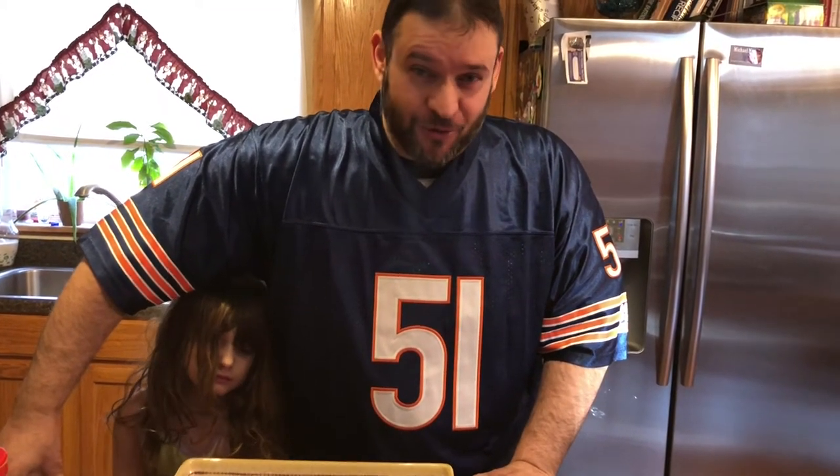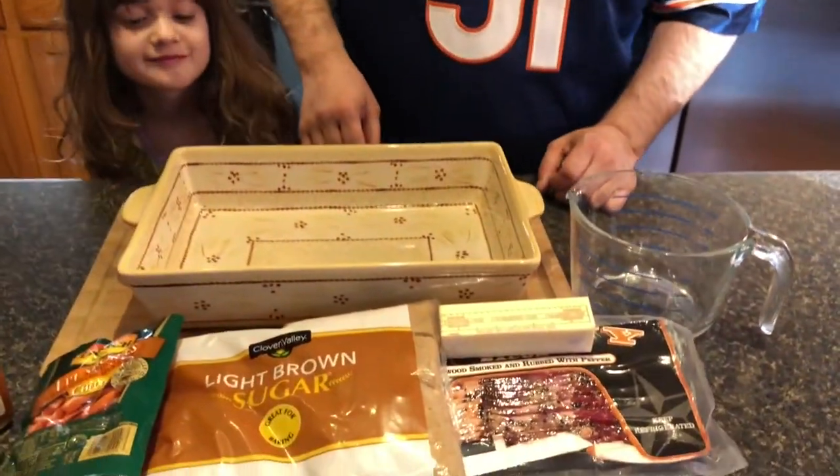So what we're doing today is a bacon-wrapped little smoky dish that's going to be a little bit spicy and very unhealthy. Before you guys comment at the bottom of this video and tell me how bad it is for you, I already know. We don't eat like this every day, but we're in the middle of eating season — Thanksgiving to the end of the Super Bowl. Let me show you what we've got here.